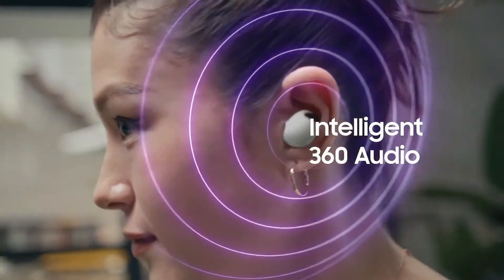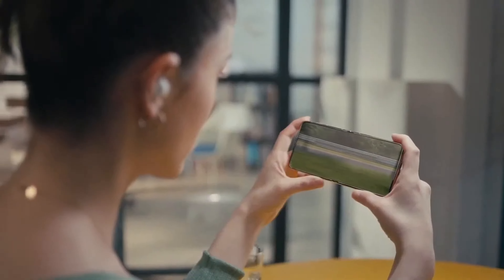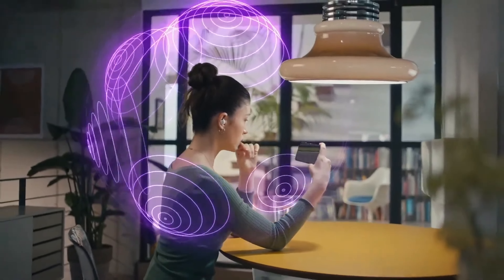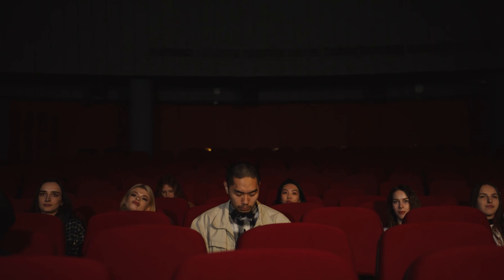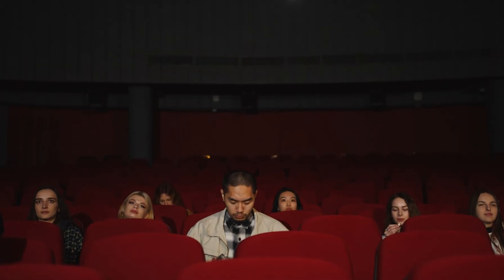Additionally, the Buds 2 Pro comes with 360 audio direct multi-channel support, so you can immerse yourself fully into movies you are watching. It uses Dolby head-tracking technology to make it sound like you are in a cinema, with sound coming from all directions. But I don't think this feature will add anything incredible to your experience, either.